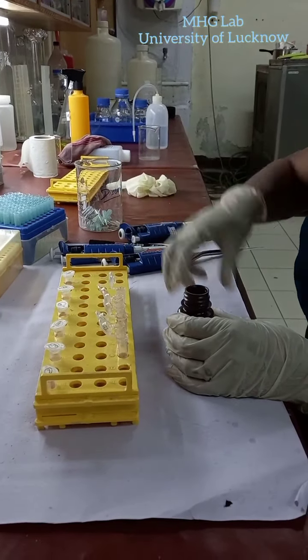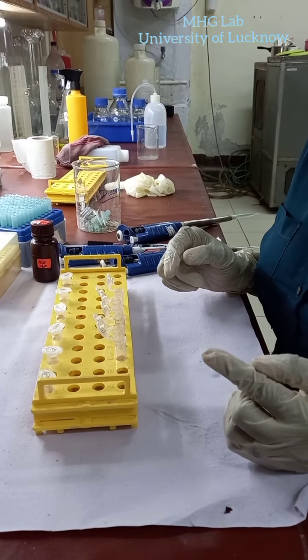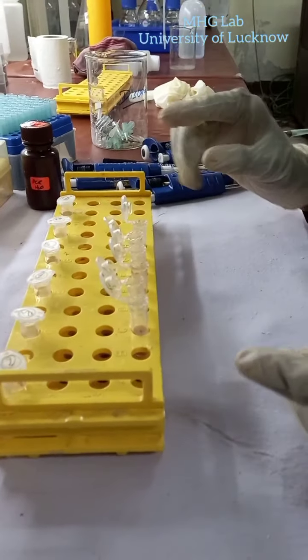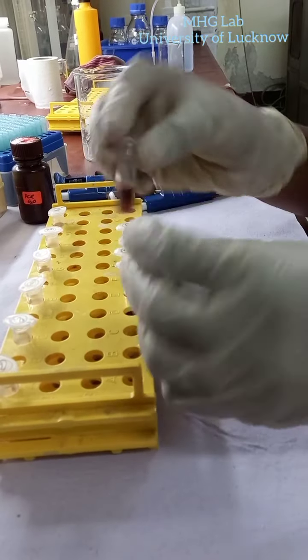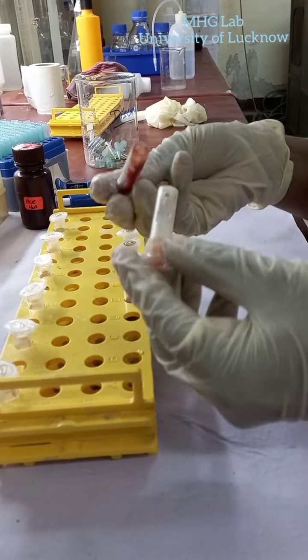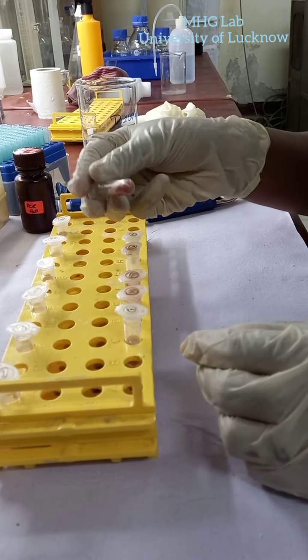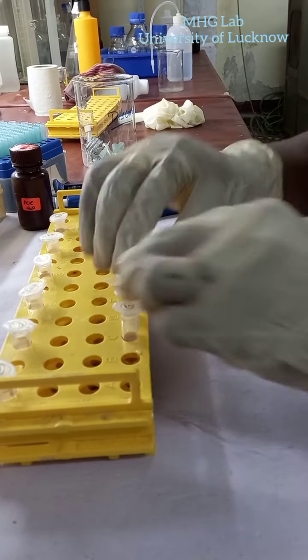After adding all these ingredients — PKB, SDS, chilled NaCl, and water — we will close the lid and mix it well. After mixing these ingredients, we will then add phenol and chloroform to it.